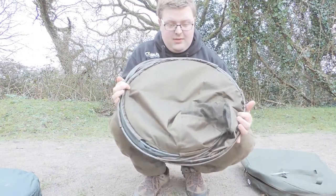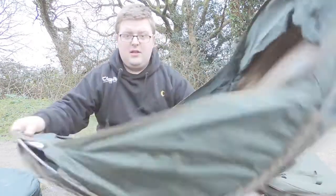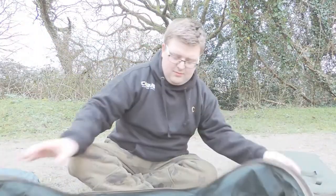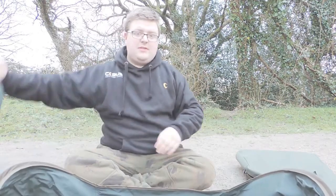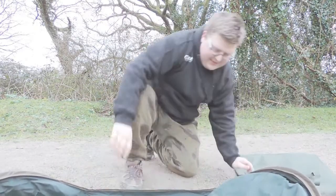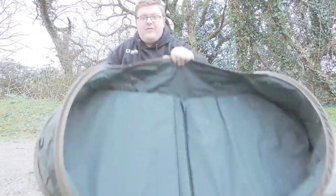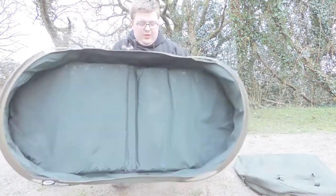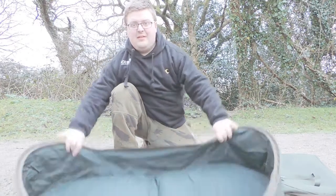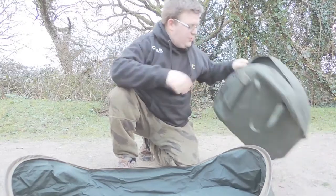The main important part of this pop-up cradle is this section. What you've got is a pop-up cradle — there we go, look how easy that was — comes out just like so with a padded mat. It's perfect for stalking; you could just be carrying that, have a fish, stick it in the net, pull it out the bag, put the mat in the bottom — happy days.